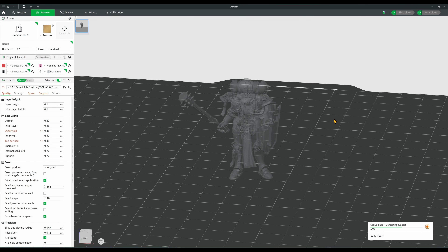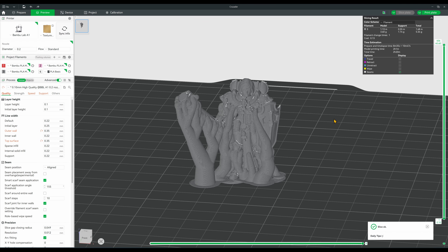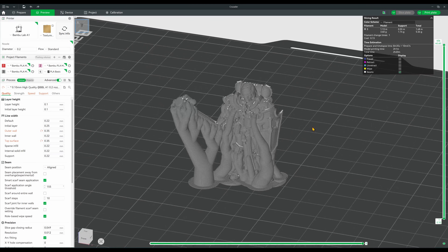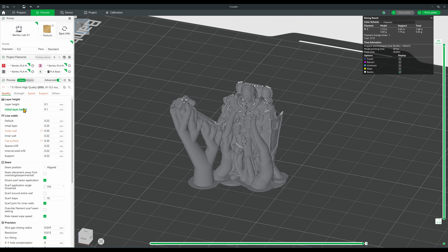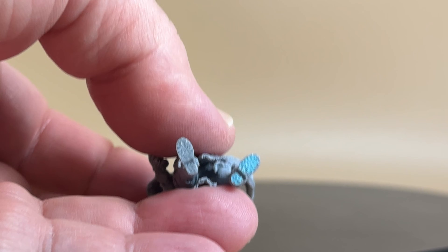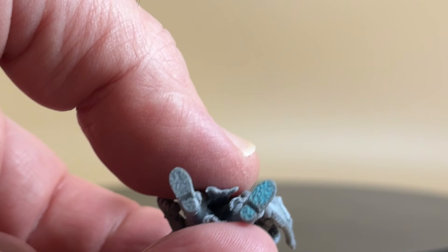I didn't catch this until the print was more than halfway done, so I decided to leave it in and see how it would look regardless. After slicing, we are still looking at around 2 hours of print time, which I think is great for the .2 nozzle, though that could be a factor of the settings I forgot to change. I color-coded all the models at this point, since I knew I was going to lose track of which was which.